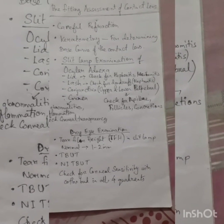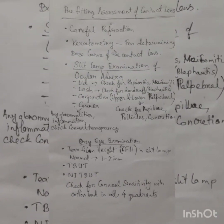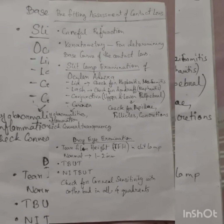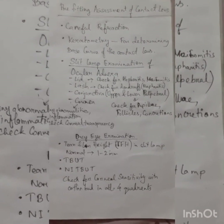After checking for dry eye, test corneal sensitivity using a cotton bud in all four quadrants of the cornea. The cornea is normally very sensitive, making it difficult to fit a contact lens. If the cornea is less sensitive, you should not fit a contact lens.